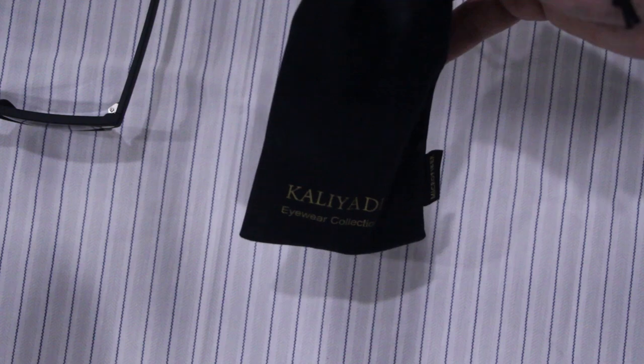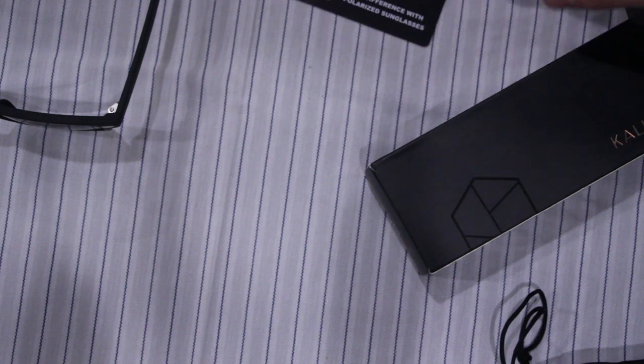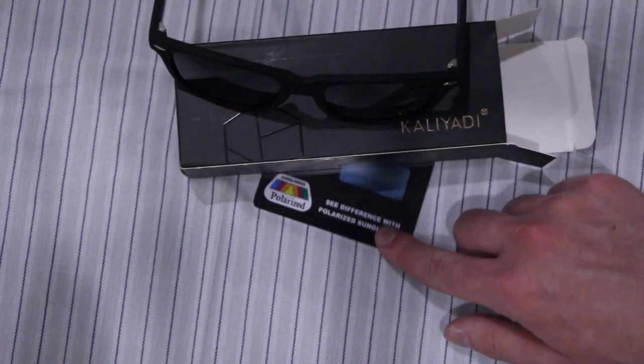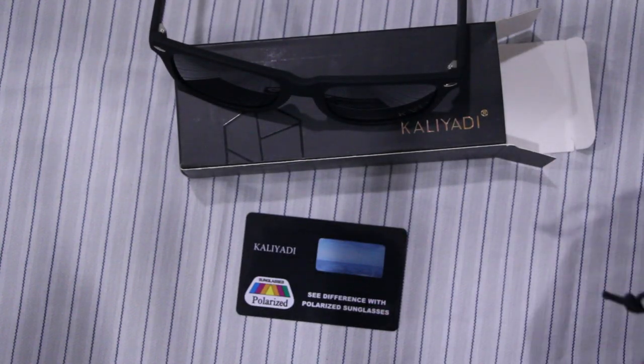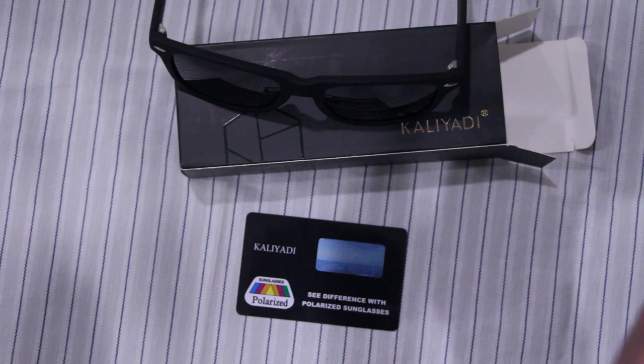Fit pretty well, nice. You've got to look at this card with the polarized versus non-polarized — pretty decent card, a metallic type finish to it. Still getting used to my new camera settings here, but yeah, that's about it for the unboxing.